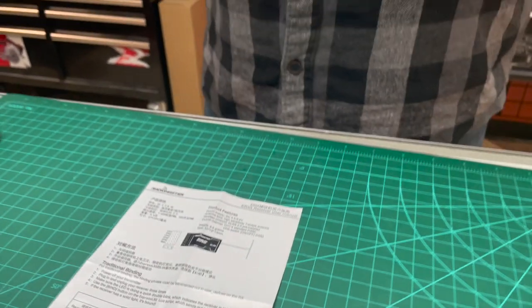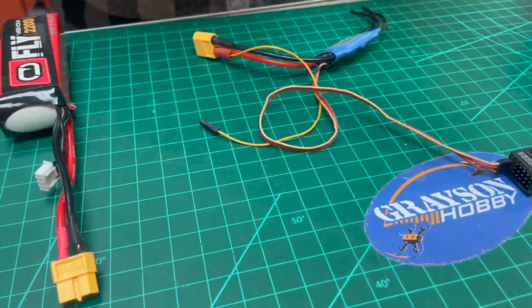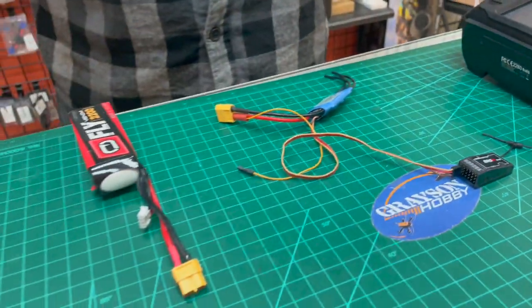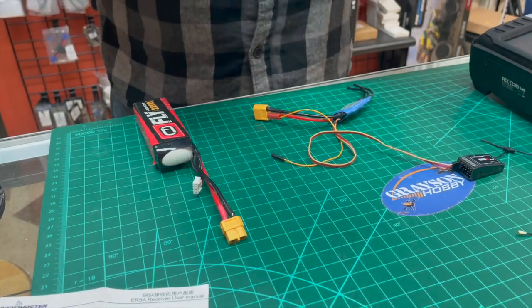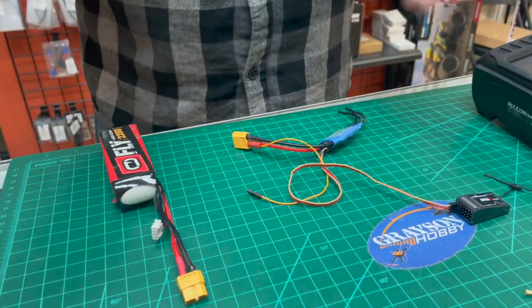What we're going to do here is power it up and show how to pair it with the generic pairing — as if you had a brand new radio and brand new receiver with ELRS without any software integration or changes. We're going to bind it up real quick and then connect the servo to show you that.